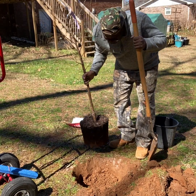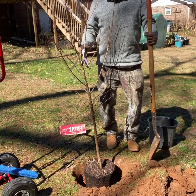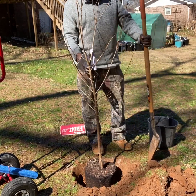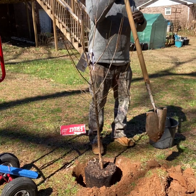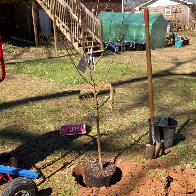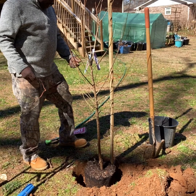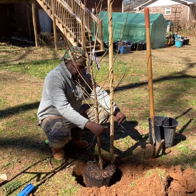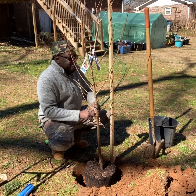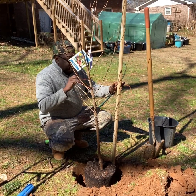I'm going to take my plant — just like that. I've got some string so I can tie this up and make sure this tree stays straight.